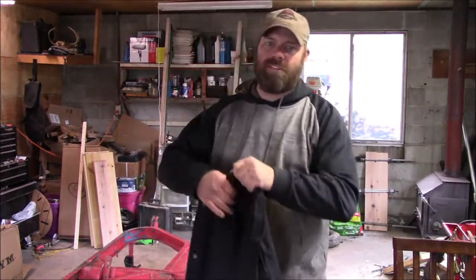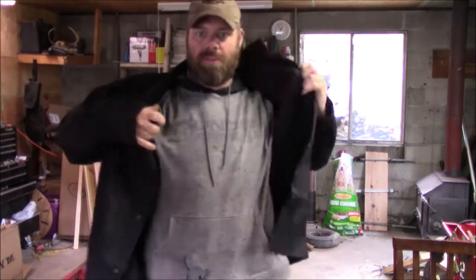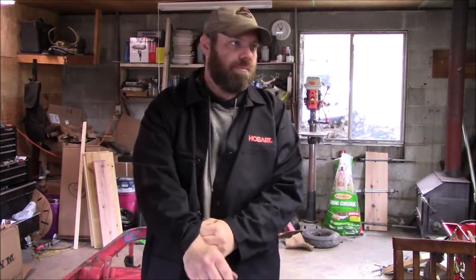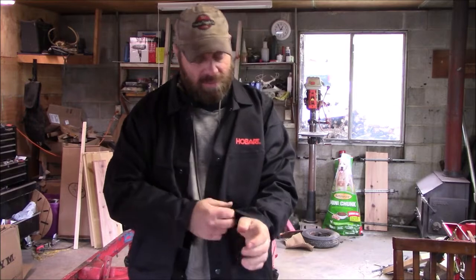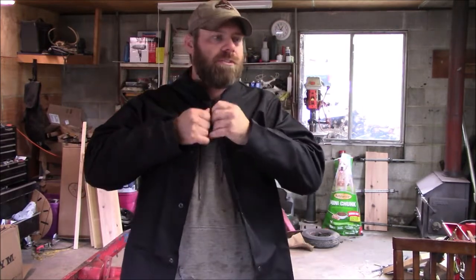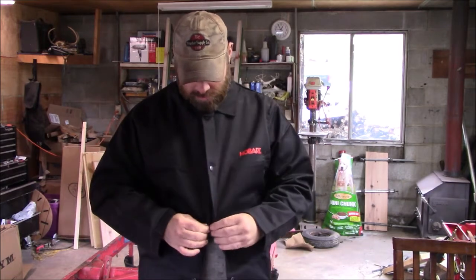I ran to Tractor Supply today and picked up one of these — it's basically a shirt that's flame retardant, it won't catch fire. Frankly I'm tired of catching myself on fire. I welded yesterday and caught my shirt on fire, and the day before I caught my shirt on fire. So I'm going to put this thing on and hopefully we won't become a crispy critter today.